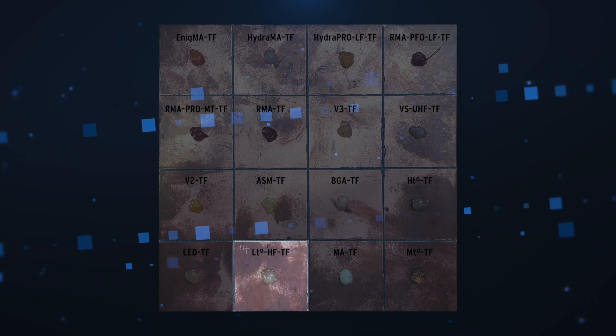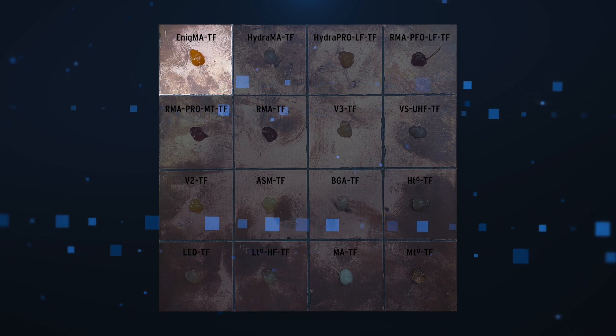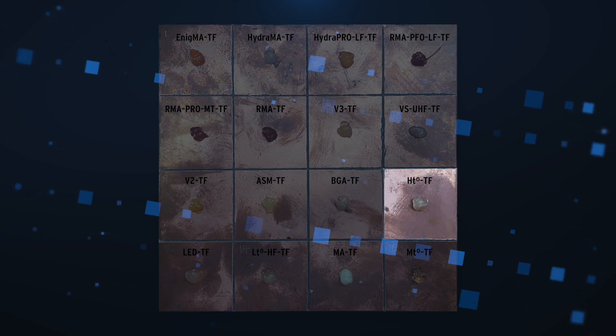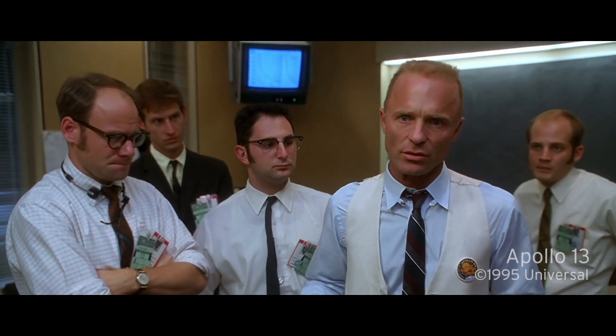Low temperature flux, for working with tin bismuth alloys. ENIG flux, designed for use with electroless nickel immersion gold PCBs. And high temperature flux, for use with hot air rework. Some of the fluxes I'm testing today weren't even designed for the sort of hand soldering I do, but I'll be trying them out anyway. I don't care what anything was designed to do — I care about what it can do.